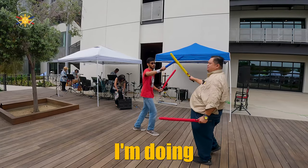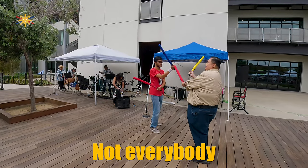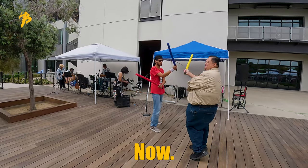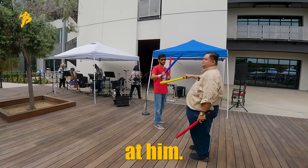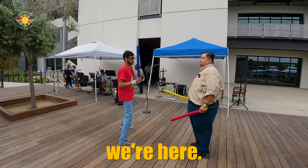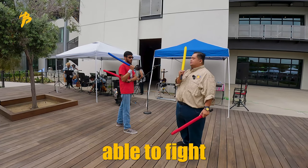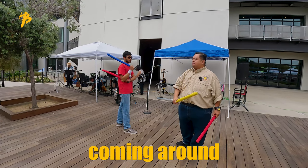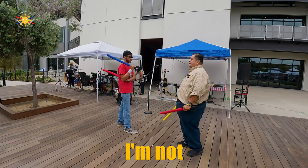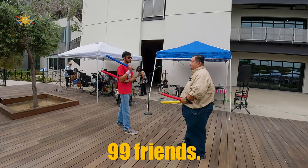Now you notice — what are you noticing that I'm doing and what my student is doing? Not everybody at once now. I'm not looking at him. Come over here. I'm not looking at him because I need to be able to fight and assume that there's other people coming around to attack me. I'm not assuming that I only have one opponent.